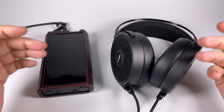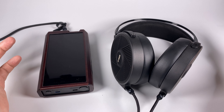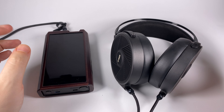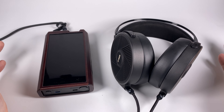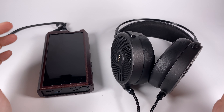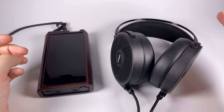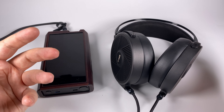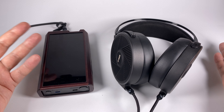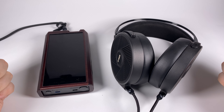To summarize: FiiO created a really good planar model. Maybe not for everyone — if you're expecting planars to sound like balanced armatures or full-size headphones from another world, it won't be your choice. But if you want technical, energetic, emotional music with an enjoyable signature, it will be a really good choice. Thank you for listening and have a great day.